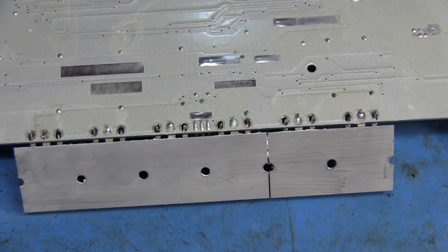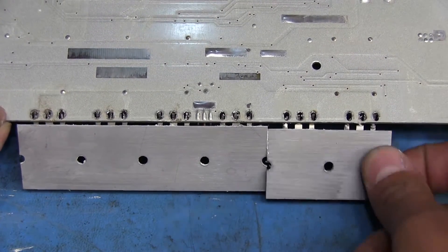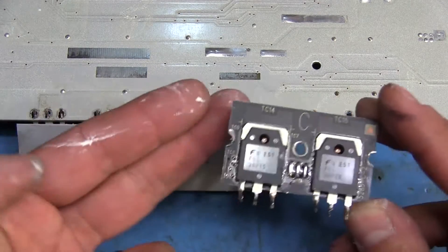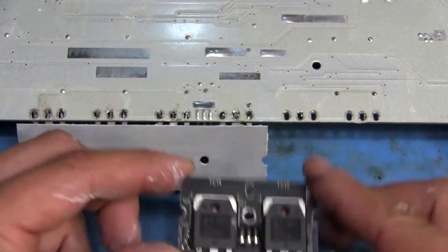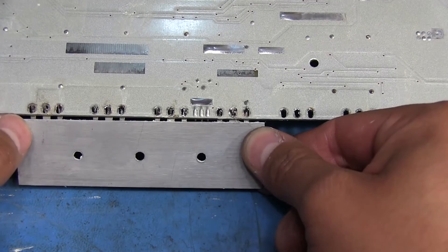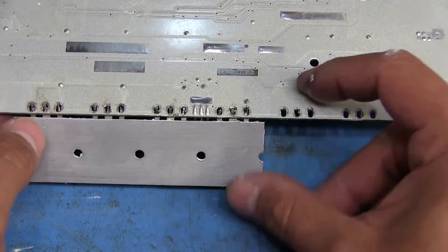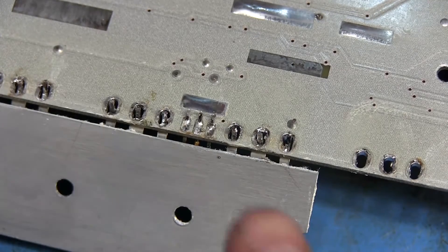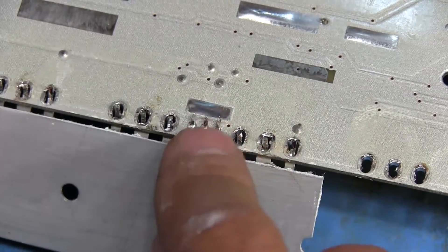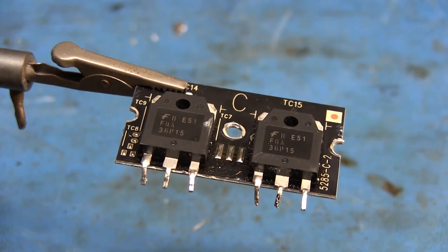After we've done that it becomes a lot easier to get these out — this one came out with pretty low effort. This one is taking a little bit more work but I'm trying to be careful not to break off the inside of those holes. Of course it's not coming out because I still have three pins in the middle that I haven't removed yet — once I remove those it should be free.